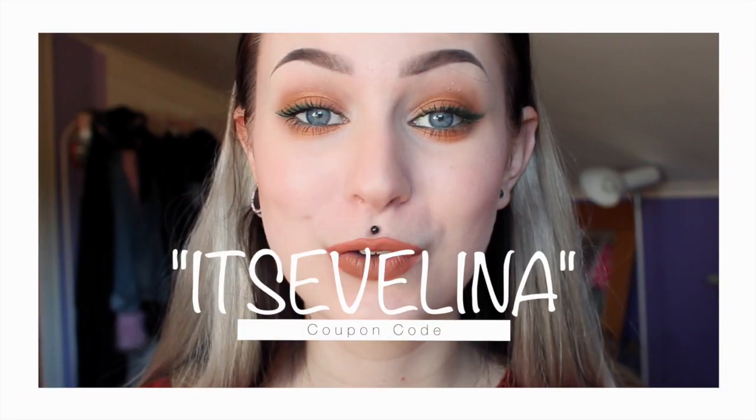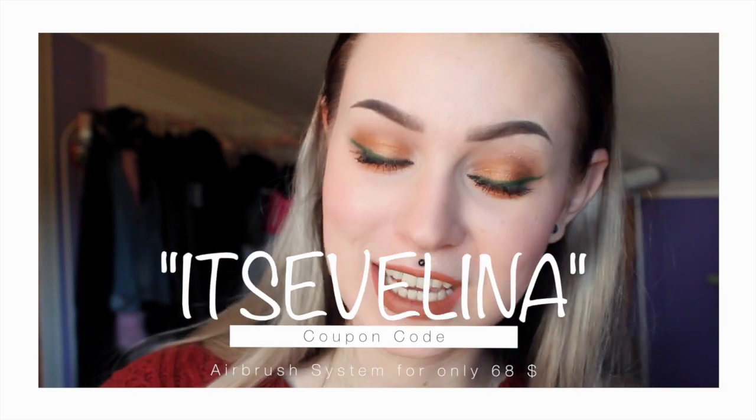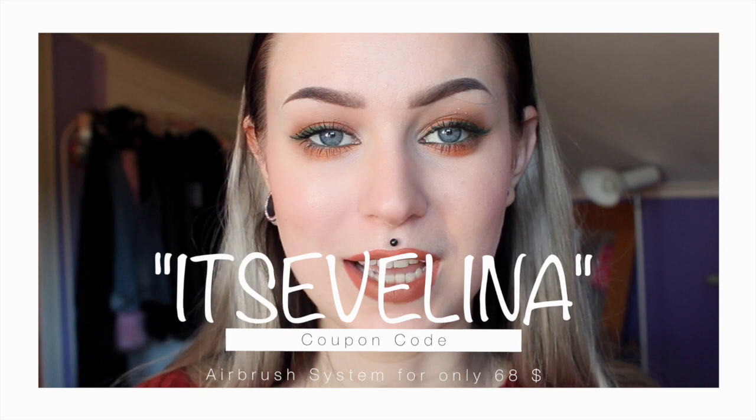I have a coupon code for you and I will write it right here — it's Evelina. You can just type that in the coupon code section. So guys, I hope you really enjoyed this video. I loved making it. I feel like a total pro when using this. If you did like this video, please give it a thumbs up, and please subscribe if you want to see more of my videos. I hope we'll see each other in my next video. Bye!